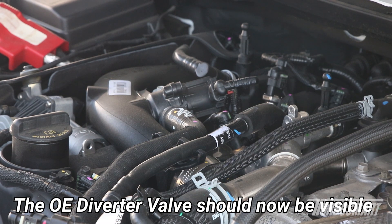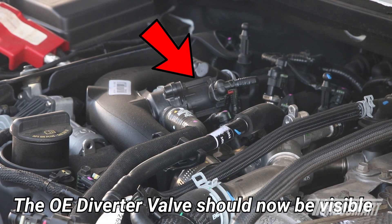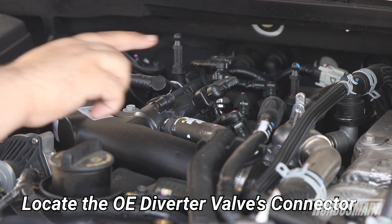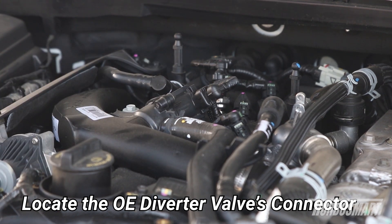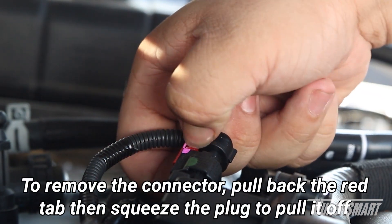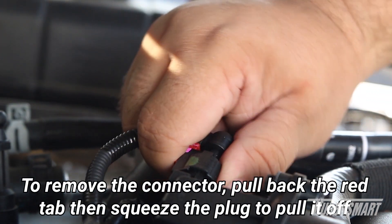With the engine cover removed, you can now see the OE diverter valve. Locate the OE diverter valve's connector. To remove the connector, pull back the red tab to unlock the plug, then squeeze the plug and take it off.